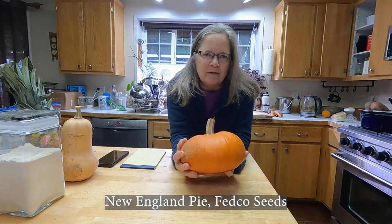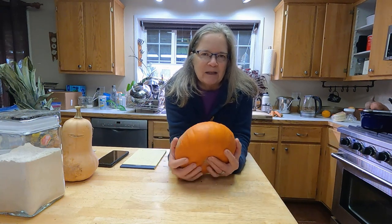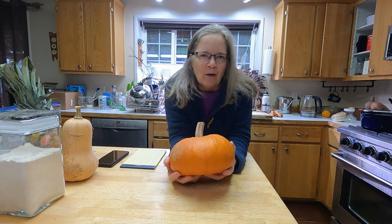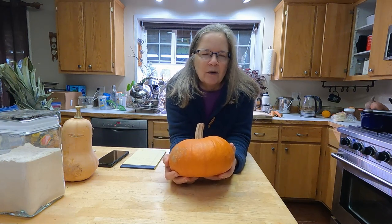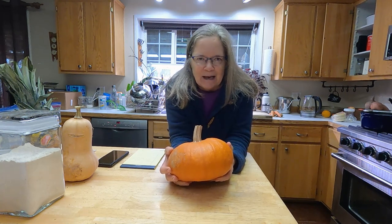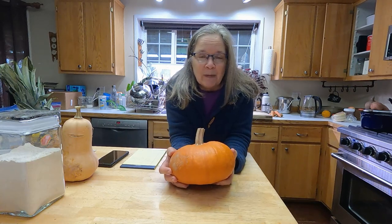What I have here is a sugar pie pumpkin, which was specifically selected for its sweetness — it is specifically for pies. Most of the ornamental pumpkins you find at the grocery store, the great big huge ones, were not selected for sweetness; they were selected for size and funky shapes, so they're not really great for baking.